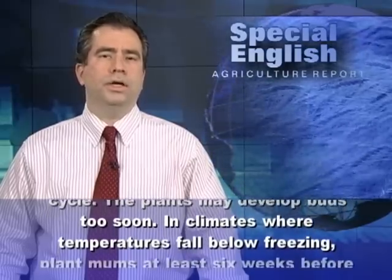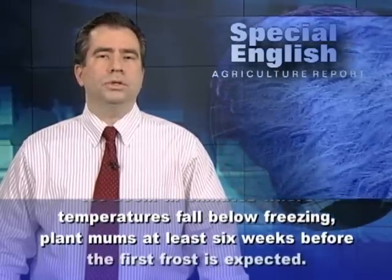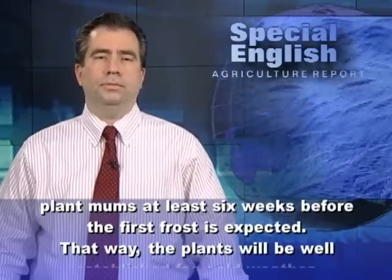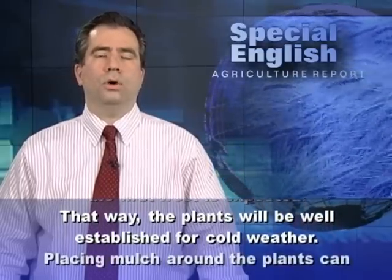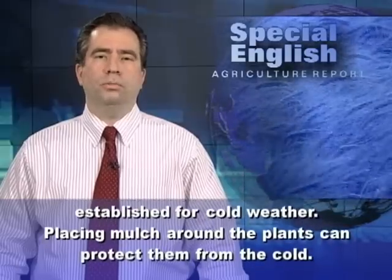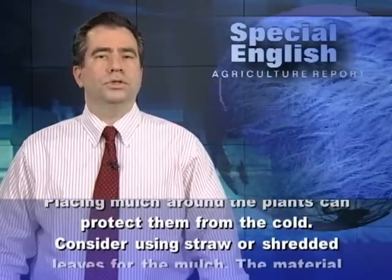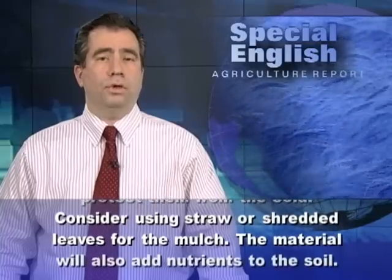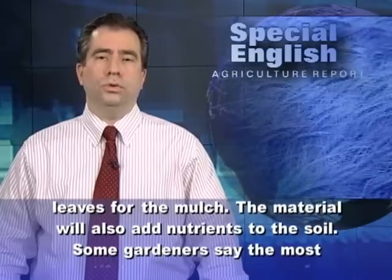The plants may develop buds too soon. In climates where temperatures fall below freezing, plant mums at least six weeks before the first frost is expected. That way, the plants will be well established for cold weather. Placing mulch around the plants can protect them from the cold. Consider using straw or shredded leaves for the mulch, as the material will also add nutrients to the soil.